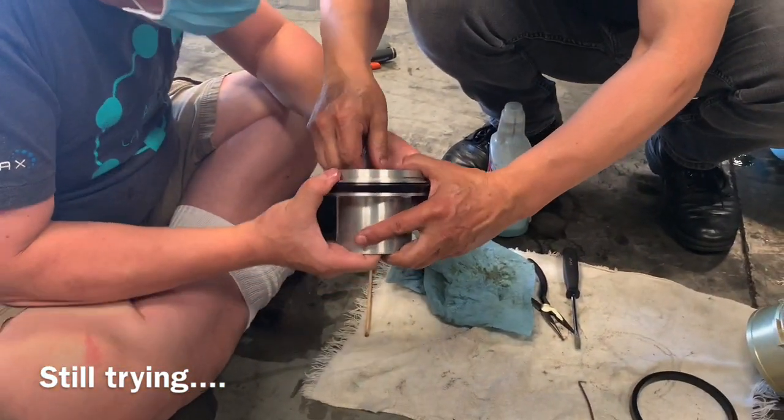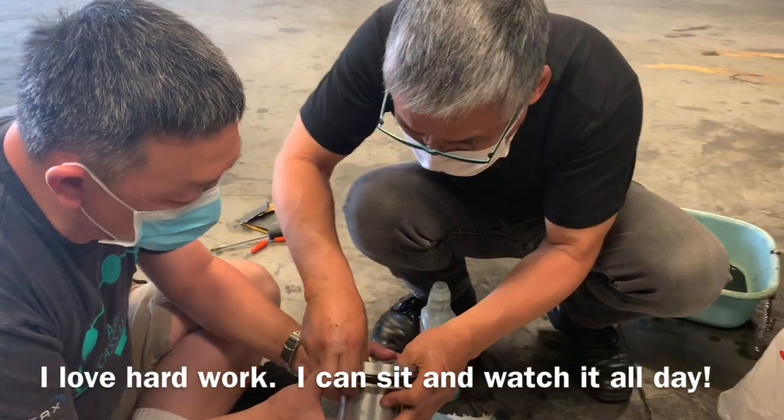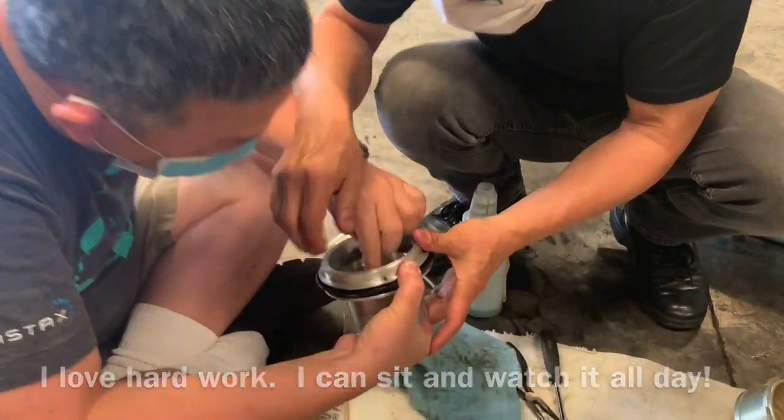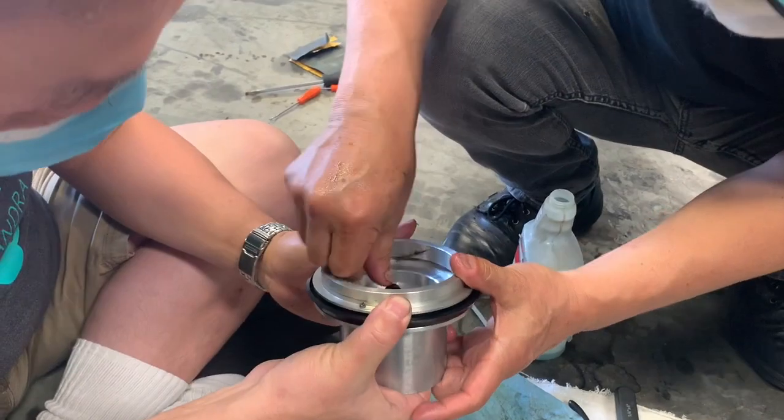The last part. If that one is in, that one is in. You need to — this one's the button. Oh, it's very hard, this top part.